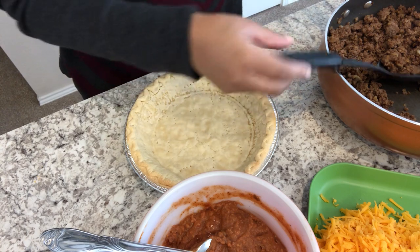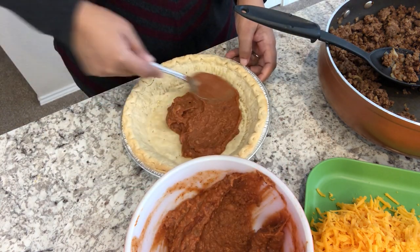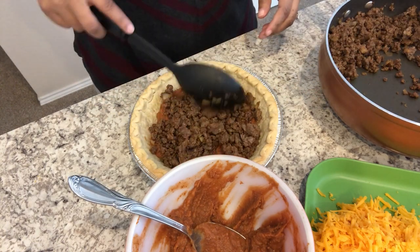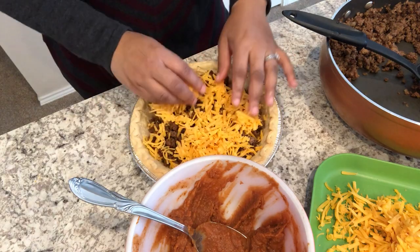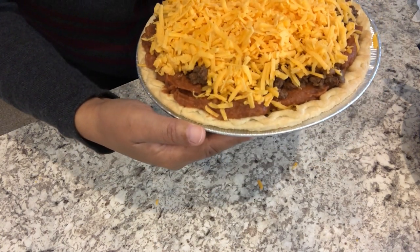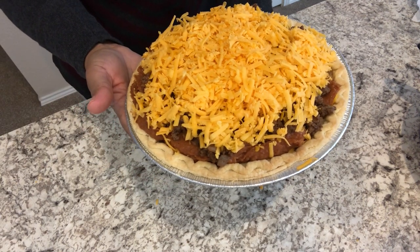So let's put this taco pie together. I've got my taco meat, I've got my cheese right here, and I've got my refried beans and my par-baked pie shell right here. I am just going to put a layer of beans on the bottom of the pie shell first, then a layer of ground beef, then cheese, and then you're going to repeat the layers. Here is the taco pie and as you can see, it is fully loaded. I've got my oven preheated to 350 degrees. I am going to pop it in the oven for about 20 to 25 minutes or until the cheese is all nice and bubbly, and then I will come back and show you guys how it turned out.